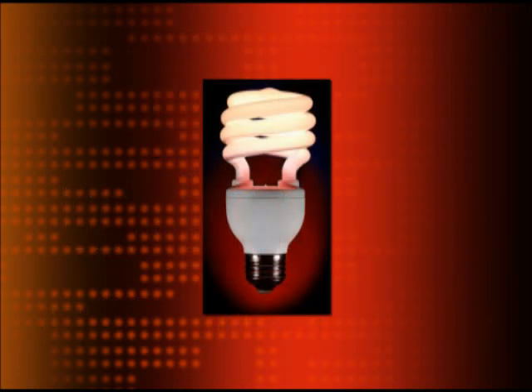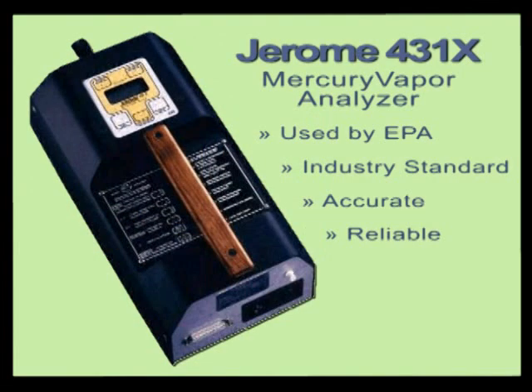We wanted to find out just how much mercury is emitted from broken compact fluorescent light bulbs. To measure this, we selected the Jerome 431X Mercury Vapor Analyzer. We chose this instrument because it's the same one used by the EPA. It has been used in the remediation and toxic cleanup industry for years and it's known to be accurate and reliable.